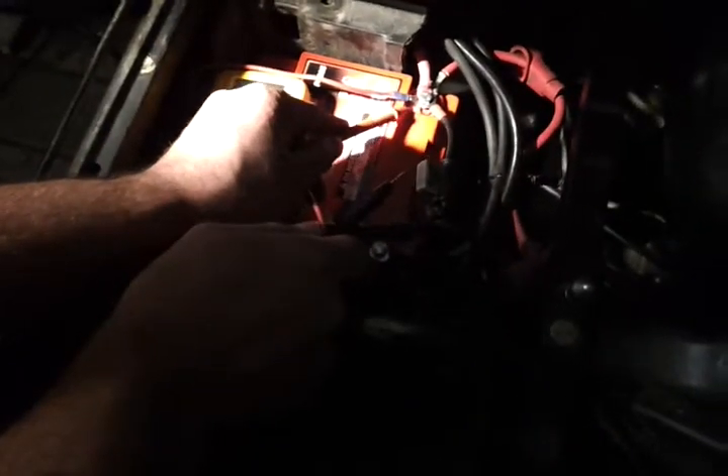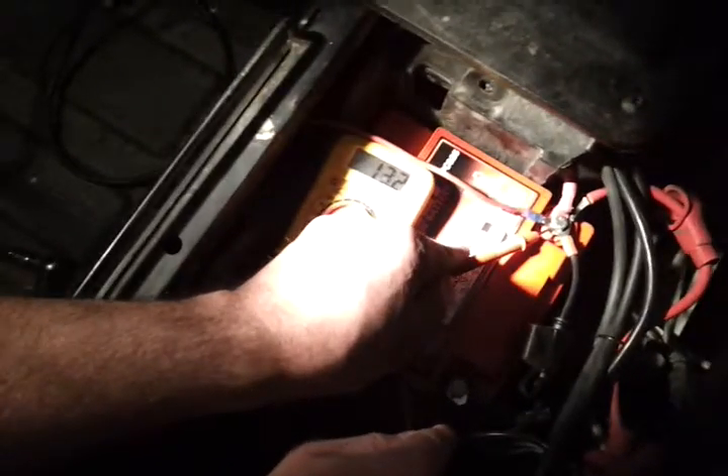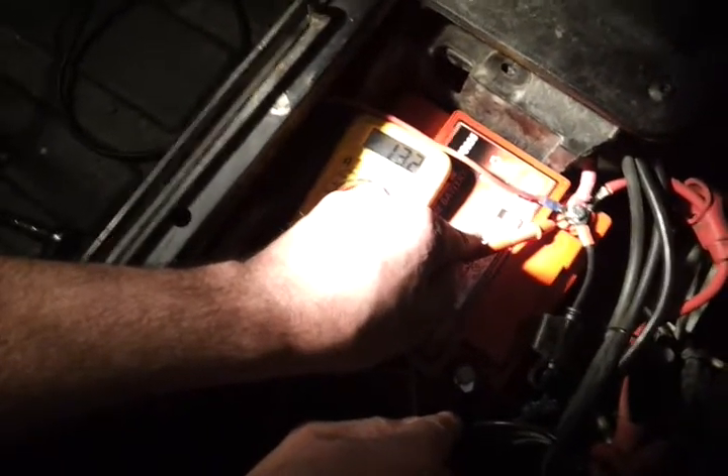I tried starting and I failed. My start voltage was running right around 14. Now if you can zoom in on the numbers on the yellow, you're seeing that I'm getting right about 13.2 volts right now.